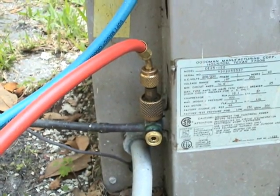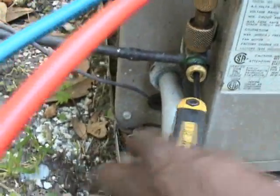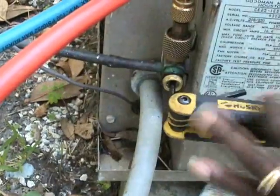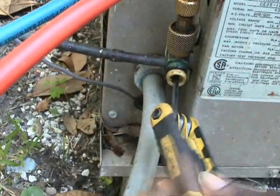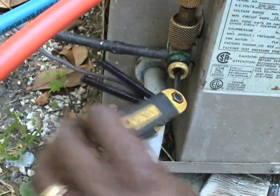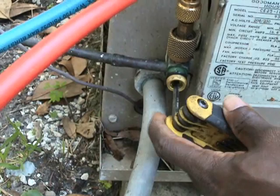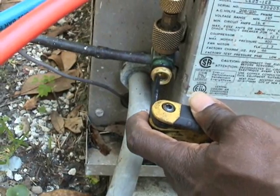First Willie is going to close the service valve on the high side. You do not want to tighten that too much, otherwise you could break it — just kind of snug it.